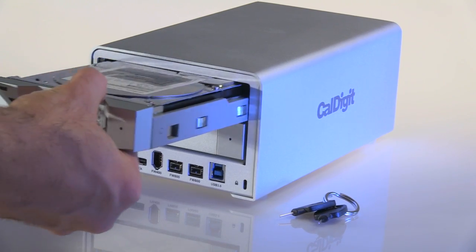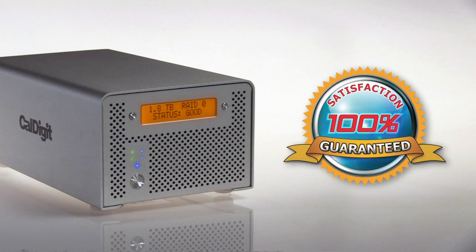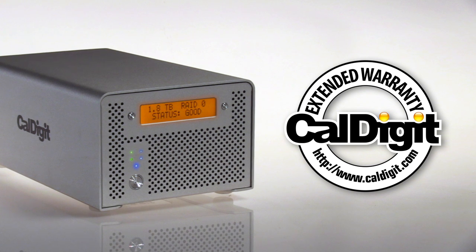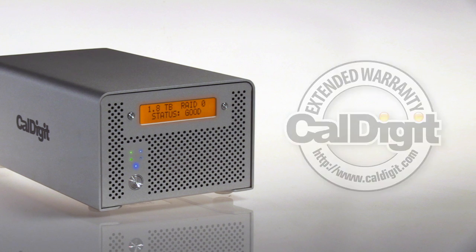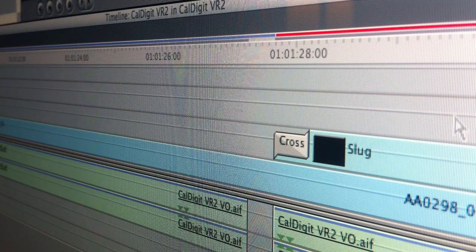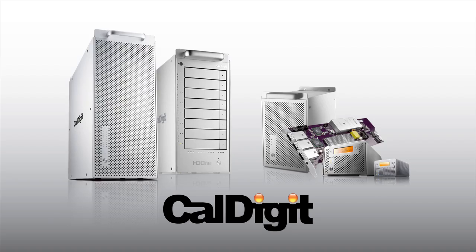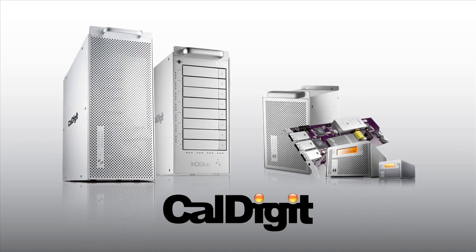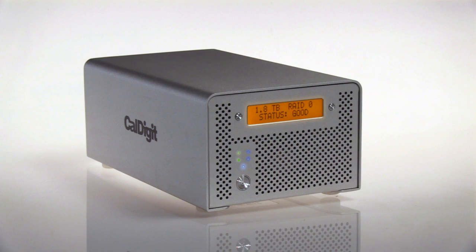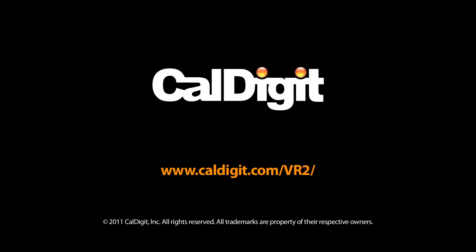Each CalDigit VR2 is hand assembled and tested using real world applications to ensure the VR2 meets CalDigit's strict performance standards. And each CalDigit VR2 comes with a CalDigit warranty which is backed by CalDigit's legendary support team. They understand not only the VR2 but the applications you use with it, so instead of wasting time with returns and repairs, CalDigit's experienced team can get you back up and running. CalDigit has been making storage solutions for creative professionals for over 10 years. The VR2 includes all of CalDigit's experience into an easy to use yet sophisticated storage solution. CalDigit — serious storage.